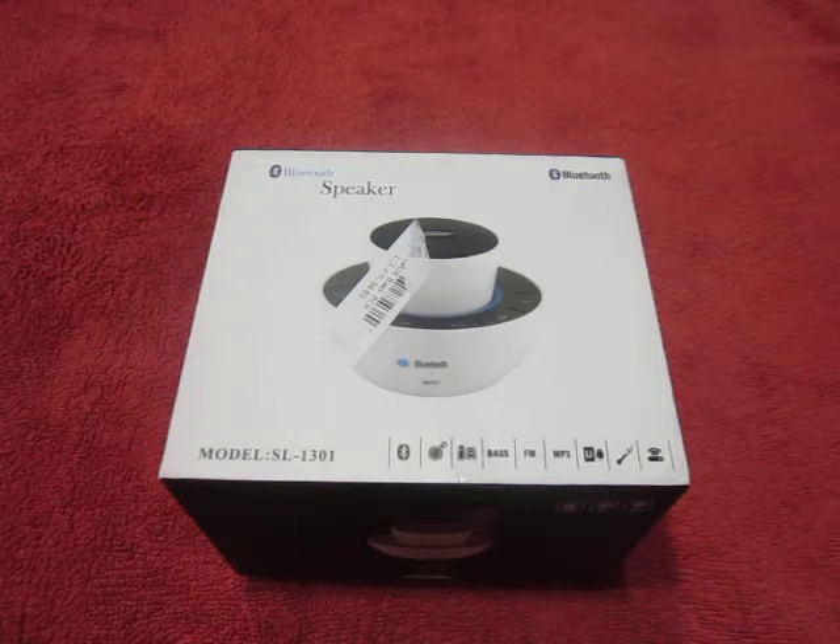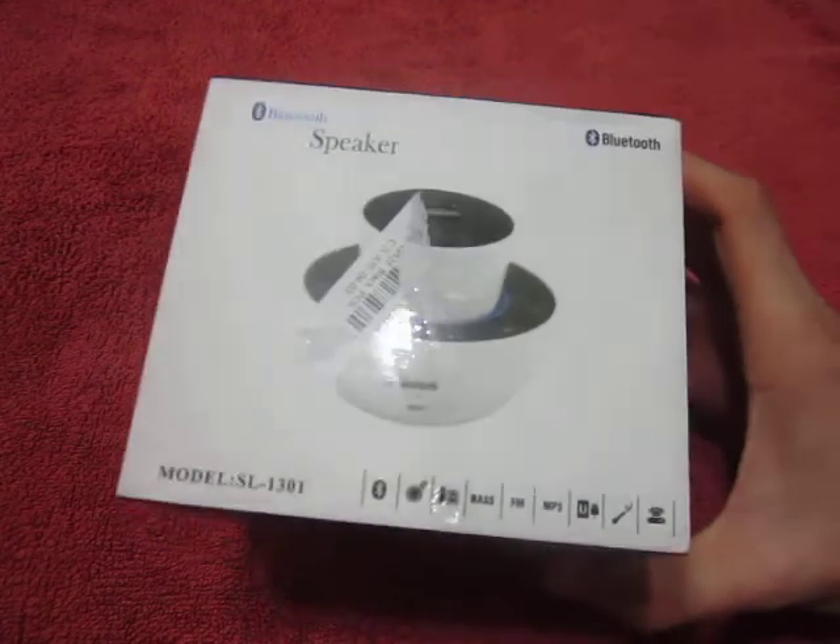Hi guys, what's up everyone, it's Manny again. Today we have the mini super speaker Bluetooth. I bought it at Amoeba for $20 — it's a pretty nice price for this product. Let's look around the box.